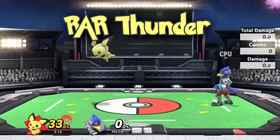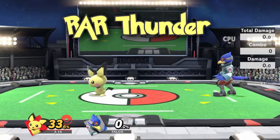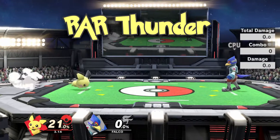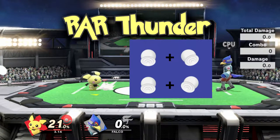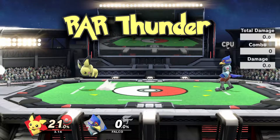How to do RAR Thunder in 3 easy steps. Step 1: you dash. Step 2: you turn around and hold diagonally down in the same direction — you can keep holding the stick in that direction until you're done to be safe. Step 3: you jump and Thunder at the same time.